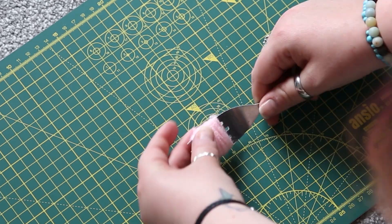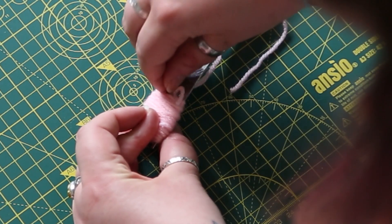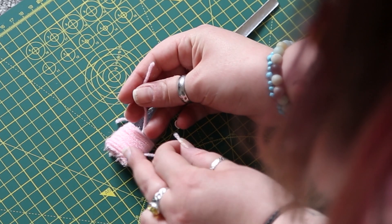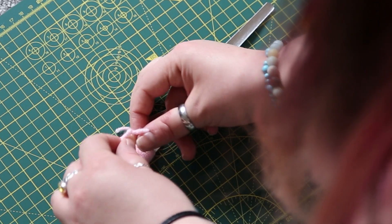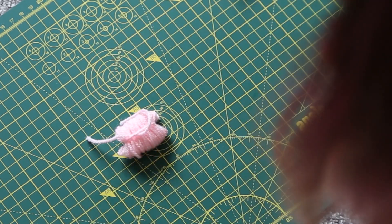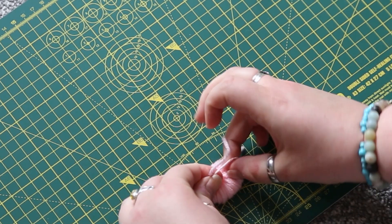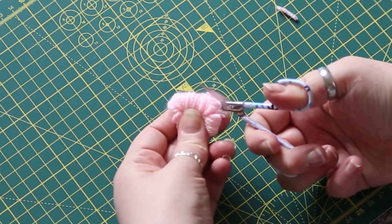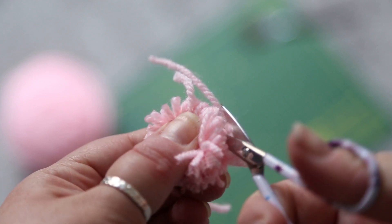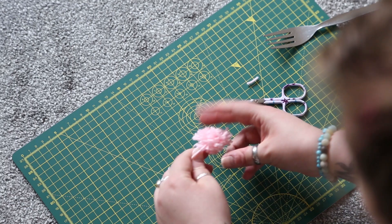Cut yourself an extra piece of yarn - if you are hanging them you might want to make it a little bit longer - and thread it through the middle prong gap, bring it up and over the other side, and tie it in a single knot. Then just slide it off the fork and tie it in another couple of knots to make sure it's really tight. Now cut through the loops on either side where it's folded over, give it a fluff up, and trim it with a little haircut to even it out.